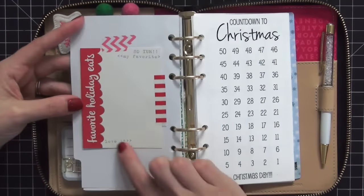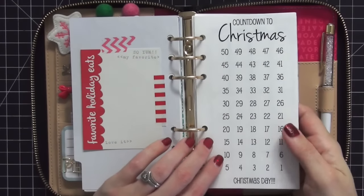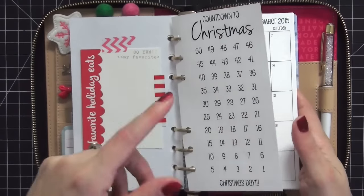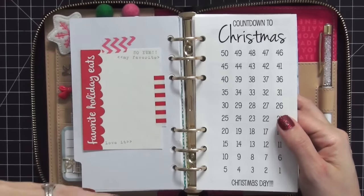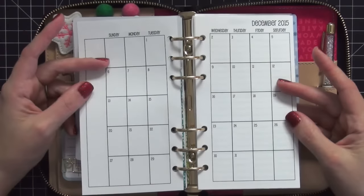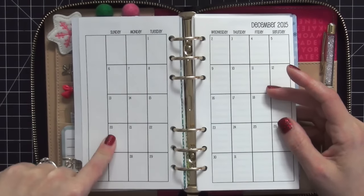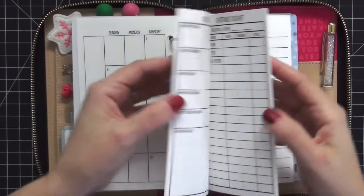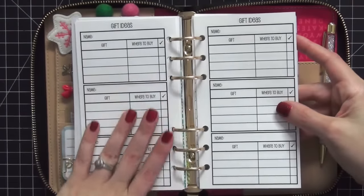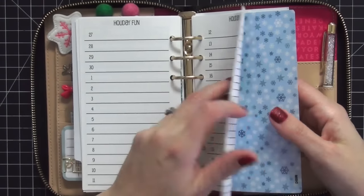My next tab is holiday. I have a 'Favorite Holiday Eats' insert to list things we like to eat for the holidays, plus the So Much Crafting Christmas inserts. My countdown isn't done yet - I'll be doing that this week. This is a work in progress; I don't want to rush and do everything at once because it takes the fun out of it. I also have another monthly insert from the kit with travel plans, cards to send, gift ideas, and holiday fun - I'll fill all of those out tomorrow.